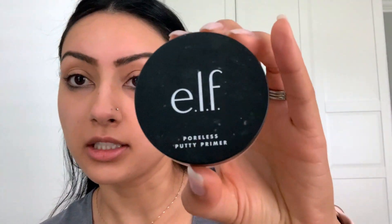I'm using the Elf Poreless Putty Primer — this is amazing and super inexpensive. I'm going to use just a little bit and put it all over the face, mostly in the center of the face and under the eyes, really push it into the skin to fill all the pores.